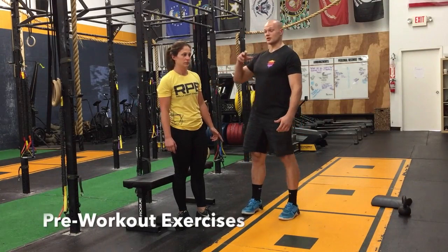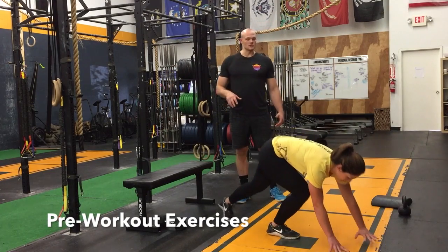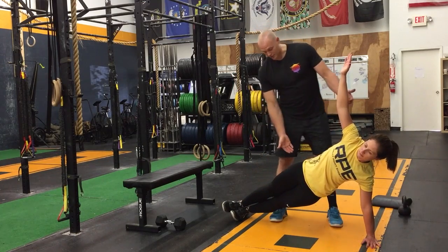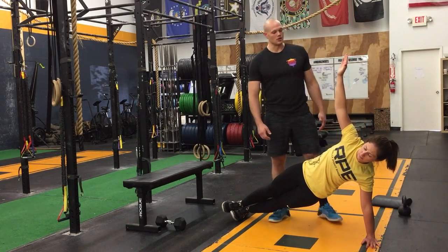Dr. Emma is going to start on a side plank — that's how we're going to begin our pre-workout activation. We're going to be holding for 30 seconds. Notice how her hips are up high and forward — that's the position we're looking for. She's actively pressing in through that palm.